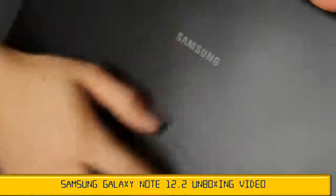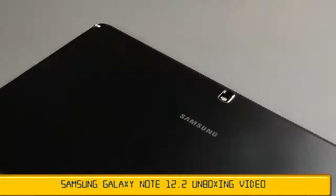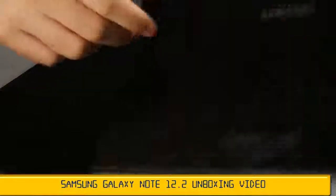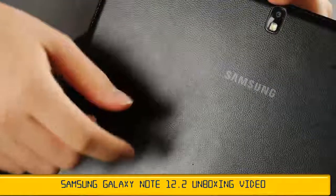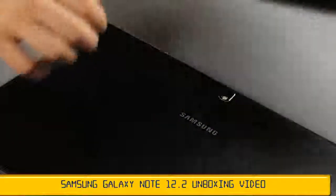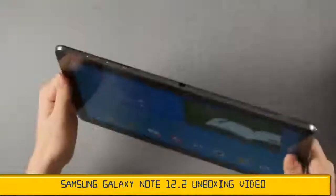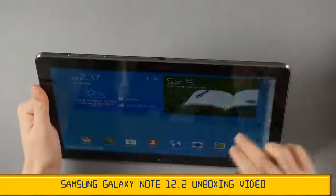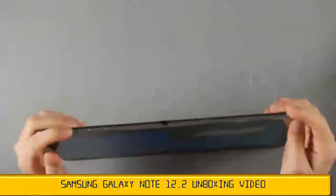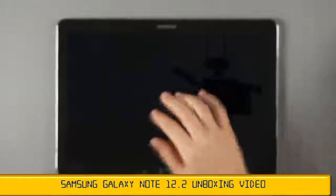The back cover has actually got better. Starting with the Galaxy Note 3, Samsung introduced a leather-like finish on the plastic back cover. The Galaxy Note 10.1 2014 edition was an exception with a plain plastic finish — it wasn't coated with that rubber-like texture. But the newer Galaxy Note Pro does have it, and it feels pretty nice. Samsung made a really good choice going with that leather-like finish.